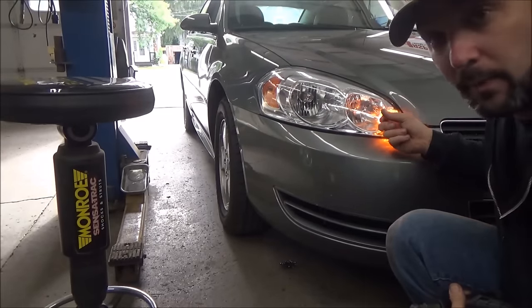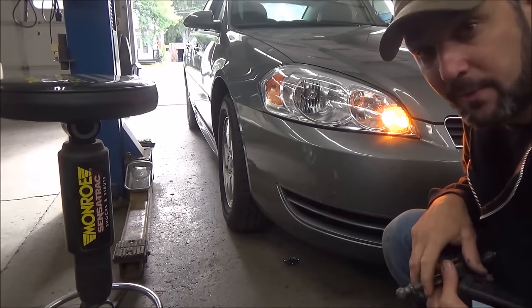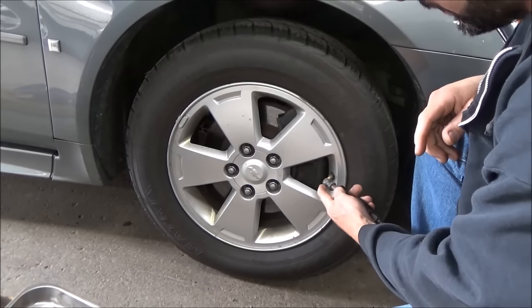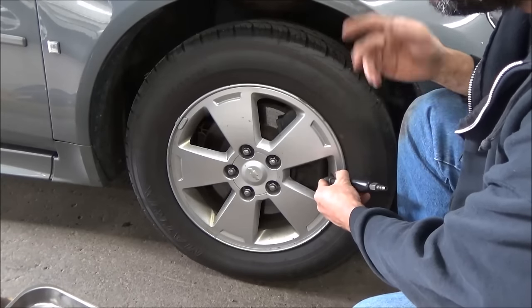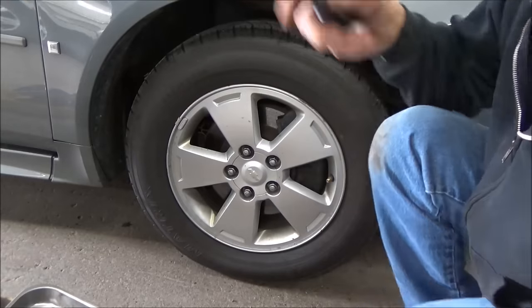You can see now that our right front marker light is lit up bright, so it wants us to do this right front wheel. If you're doing it at home without a scan tool, just take the valve cap off and deflate the tire until the horn blows. Letting the air out activates the sensor, and you'll know when the car receives the signal because the horn blows.